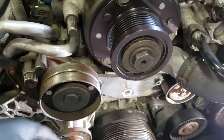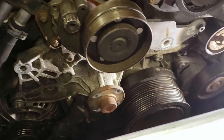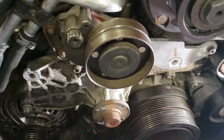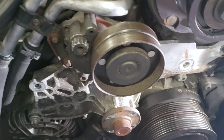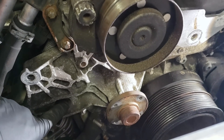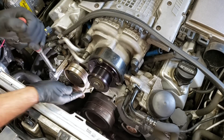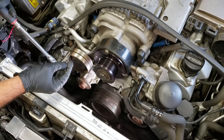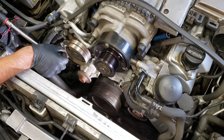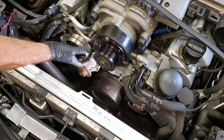We have a couple of hoses down here to remove from the water pump, and then it's basically just removing one bolt at a time. Pay attention to which holes these bolts go in because some of them are different lengths. Little trick when removing the tensioner: you have to get the pulley out of the way because there's a bolt behind it. Just take a drill bit — there's an actual pin for this but I don't have it — stick it in the hole and it goes into another slot, holding itself in a service position so you can remove and install it.